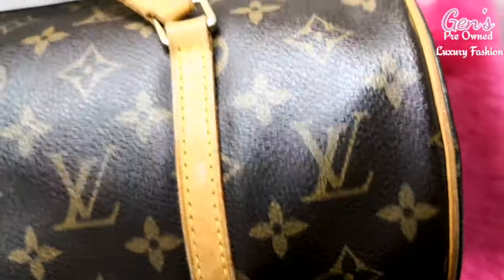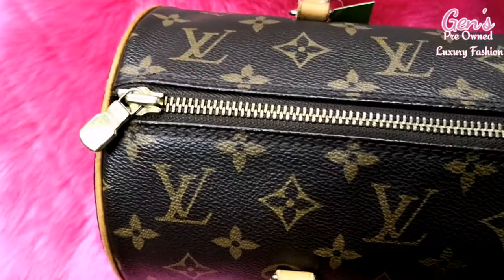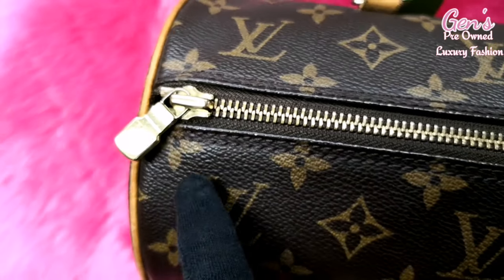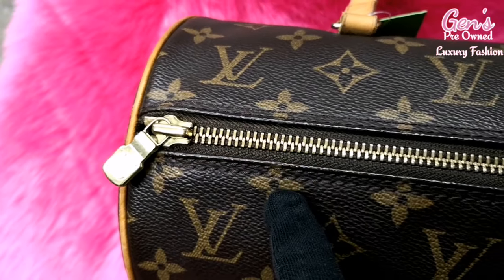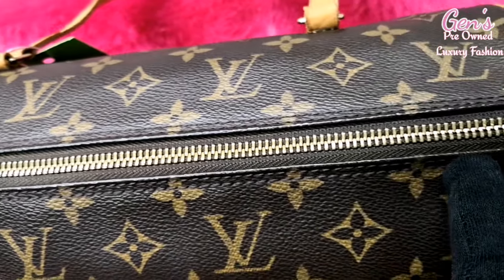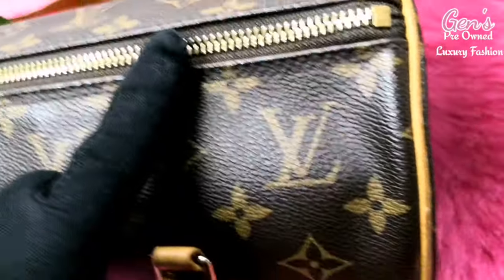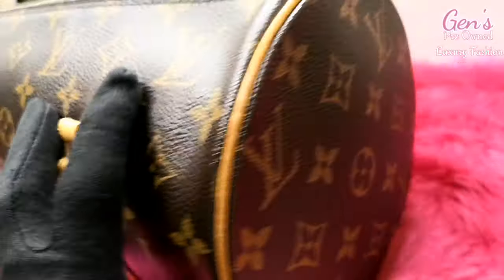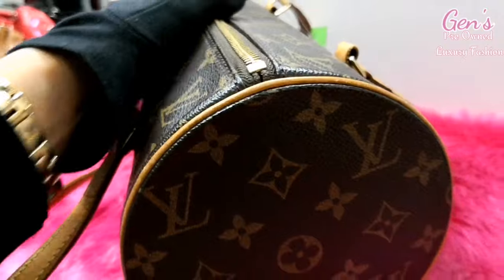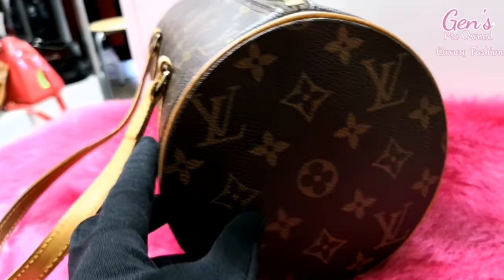Check the flowers, the stitches, and the hardware — the hardware is original Louis Vuitton. These are the flowers, they're really all the same on every side. The other side also has the flowers — it's all the same. This is the original Louis Vuitton; the other side also, you can check it.